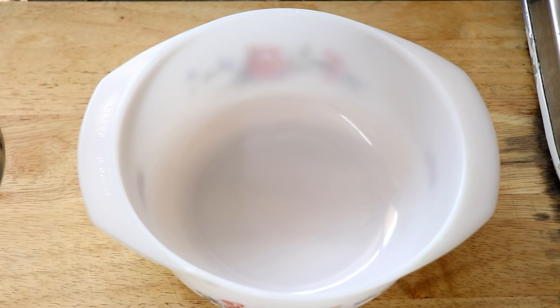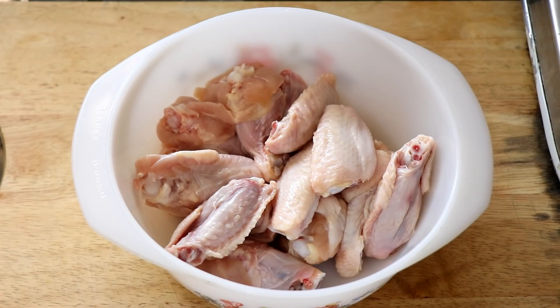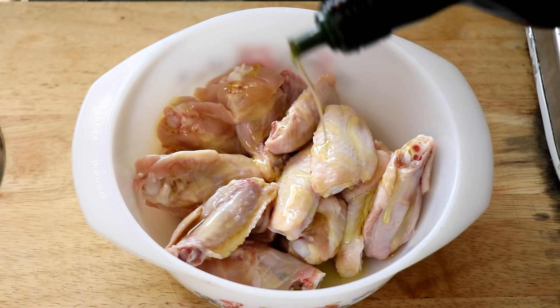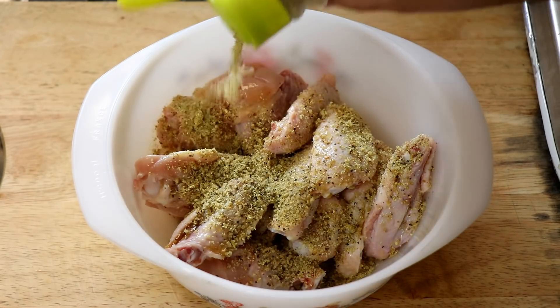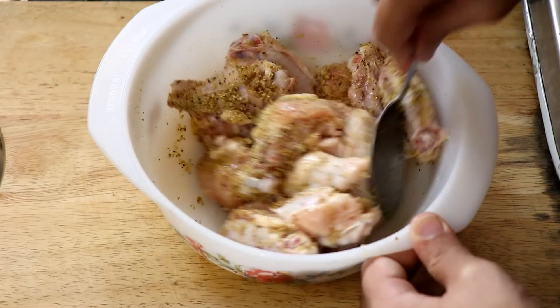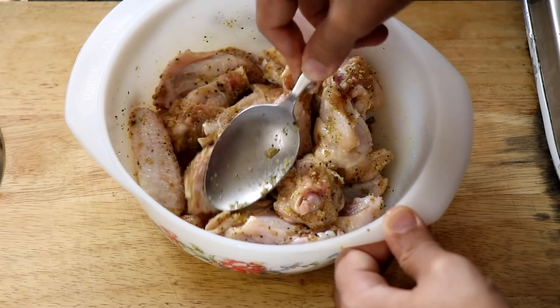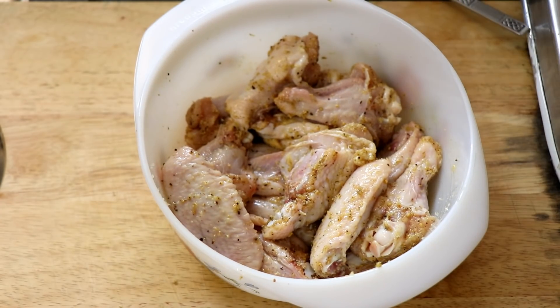The first thing we're going to do is take our chicken wings and put them in a bowl. Then I'm going to drizzle some olive oil over the chicken wings and season it with my lemon pepper seasoning, and give it all a good mix. You can let your wings sit like this for about 15 to 20 minutes to soak in all that seasoning, and then it's ready to fry them.